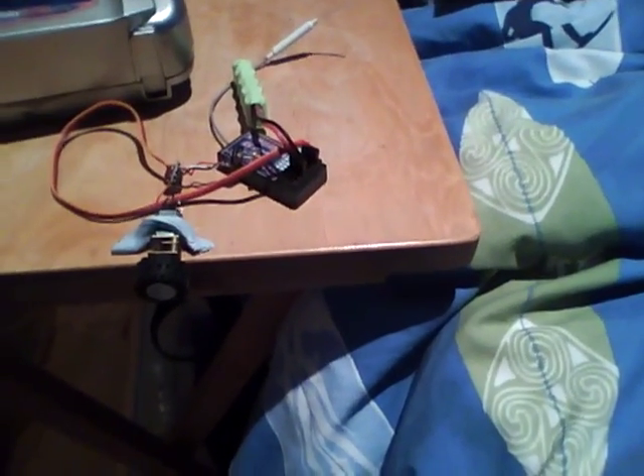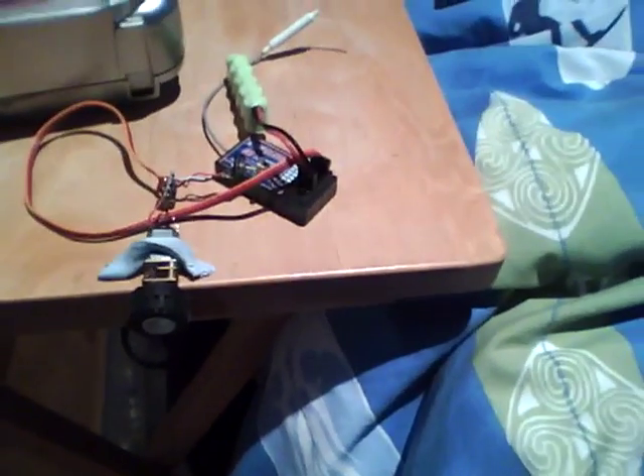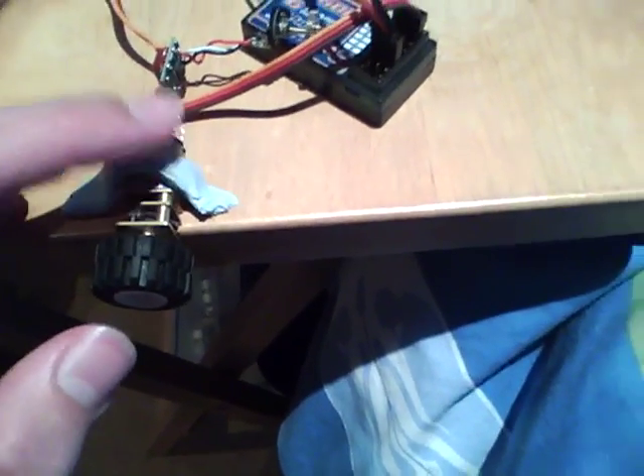Hi, this is just a test of one of my SolarBotix 30 to 1 gear motors. Got another one in this box here with another motor bracket. As you can see, that has glued on the Lego wheels for me at the AWS Bristol.